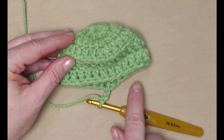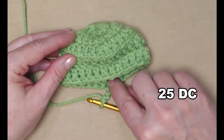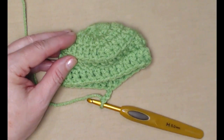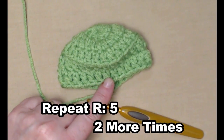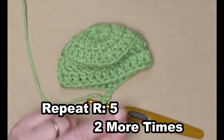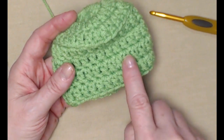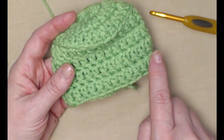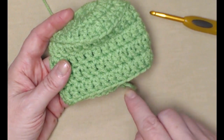I've completed this row of one double crochet in each double crochet around, joined to my chain three and chained three. We're going to repeat row five two more times — one double crochet in each stitch around, join, and then one double crochet in each stitch around and join.